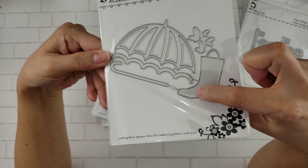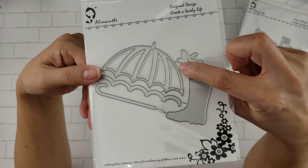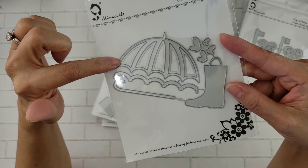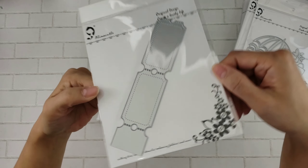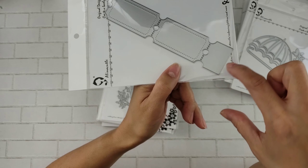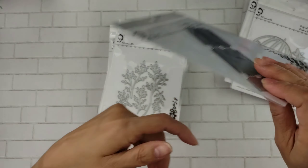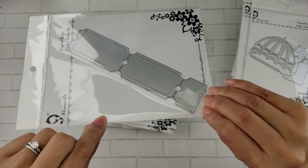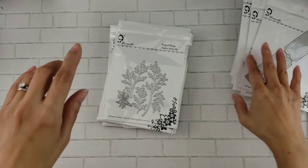And then look how cute this is — the little rain boots and umbrella that you can put together. And I think these are little butterflies. It's a shaker umbrella, that's going to be fun. And then you get this ticket — see how you get this end here but it doesn't cut here, so that you can make a really long strip if you wanted to. You can just put some kind of sentiment in the middle. It's a nice little ticket, looks like about a couple of inches long — a really good size.